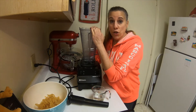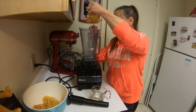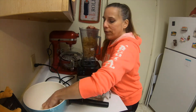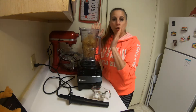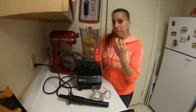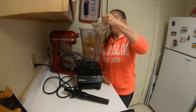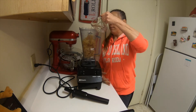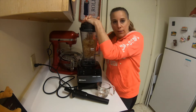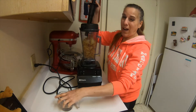Now we want to make this into a gel. I'm going to add my sea moss to my Vitamix. You only want to add enough water to make it into a gel or like a paste — you don't want to add too much water because you don't want it too thin. I'm going to start with about two tablespoons. This is going to take a little bit of time. I'm going to use my tamper and turn this on low.